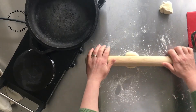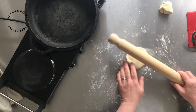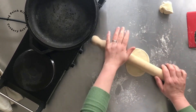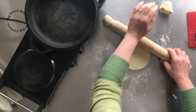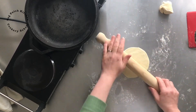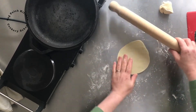To roll, start with a ball and move the dough a little bit with each roll so you end up with a nice circular tortilla. It doesn't matter if they're not perfectly circular — don't beat yourself up about it. This is homemade food, not made in a factory.